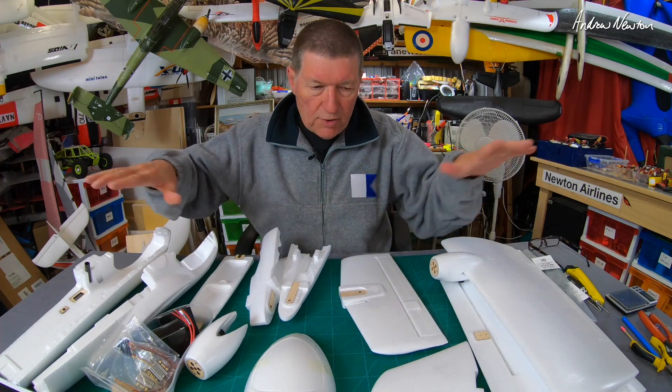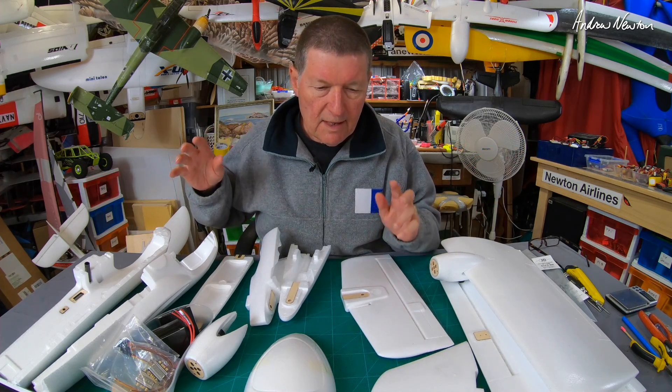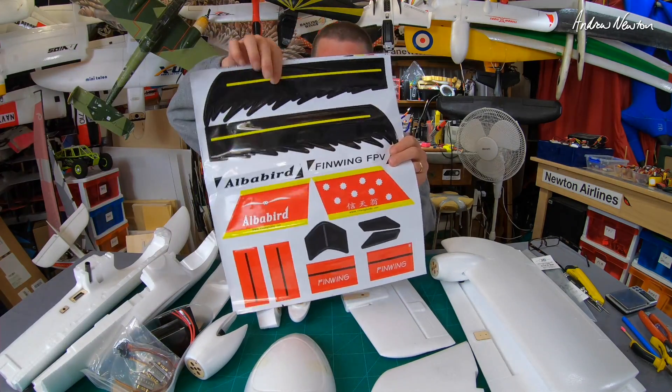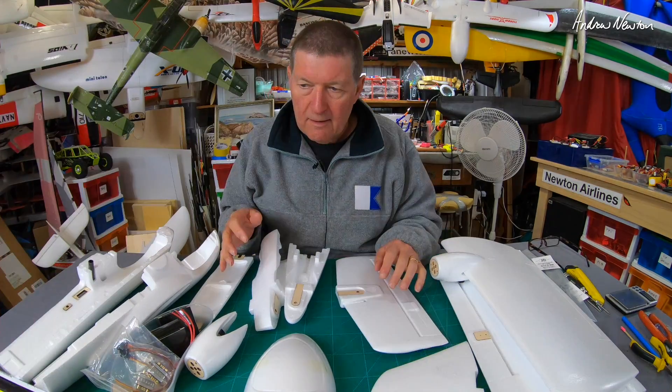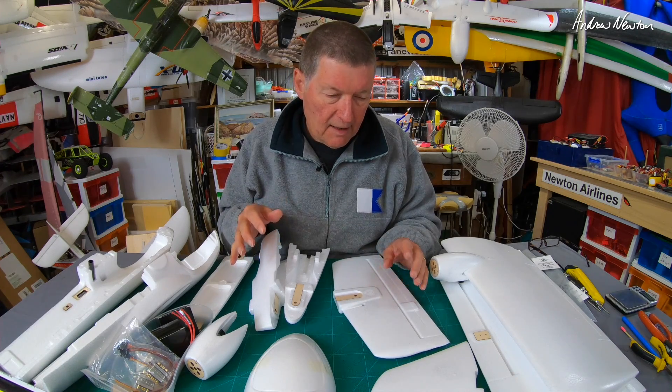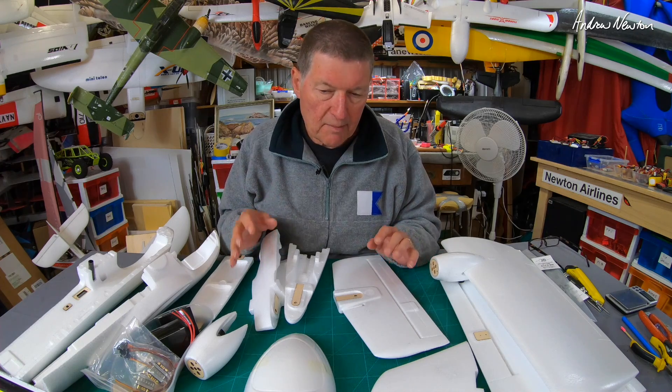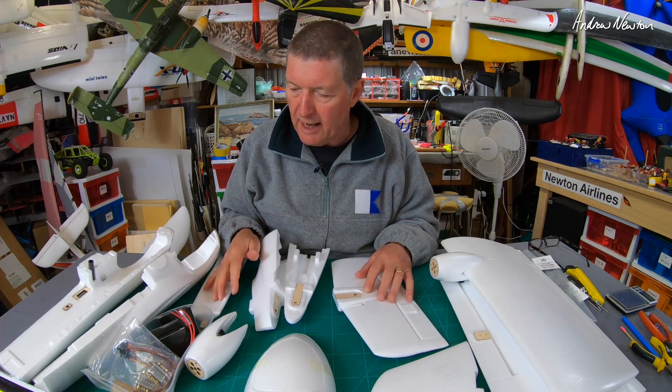Greetings folks. This intriguing collection of foam is the Finwing AlbaBird. Got some nice stickers. Finwing is an interesting company — they make planes that are designed to be workhorses, always designed to be packed down into a suitcase and carried to the field.